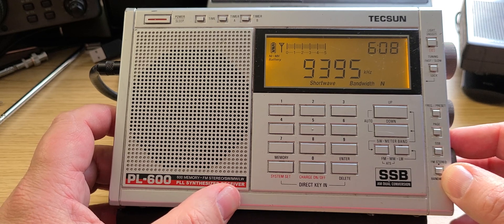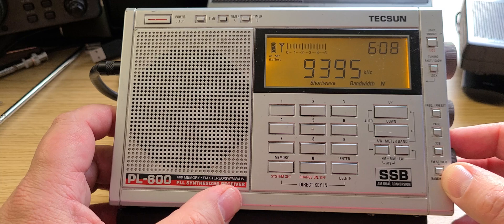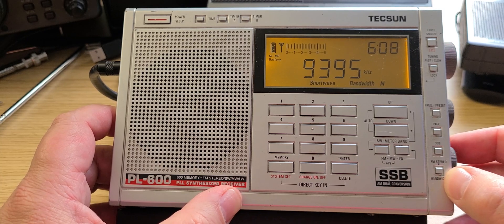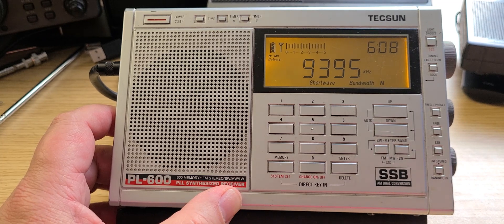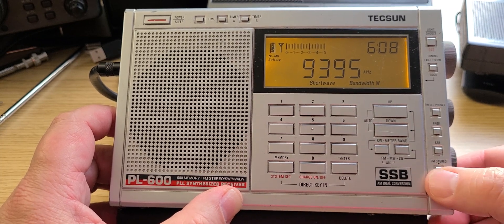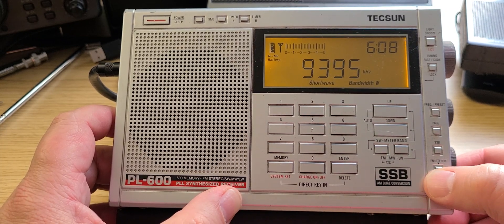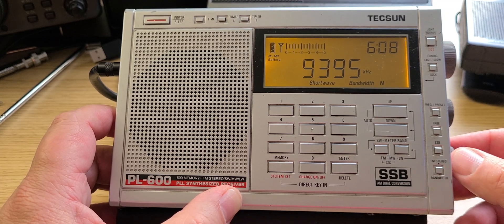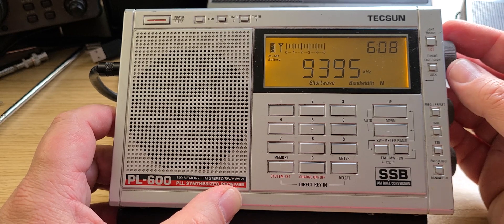This is Supreme Master TV via WRMI at 9395 kilohertz. The audio content is discussing food and compassion: 'that we must have every day to eat, without mercy or without compassion, we're going to think of each other.' And mentions whales, hills, cows at 300% LQ, dolphins at 110% LQ, rabbits at 110% LQ.